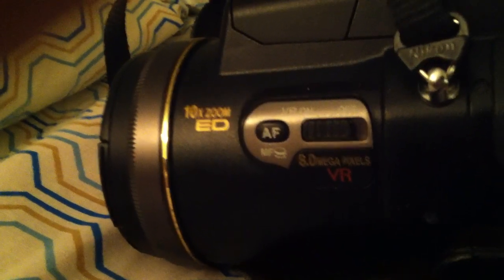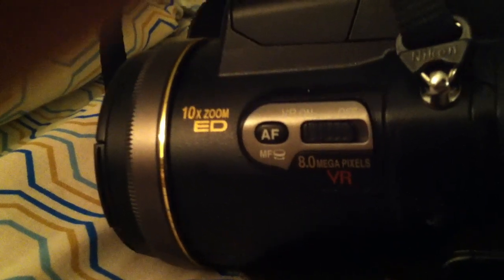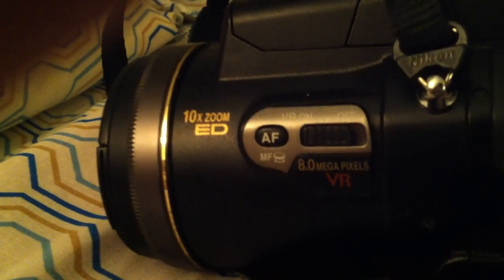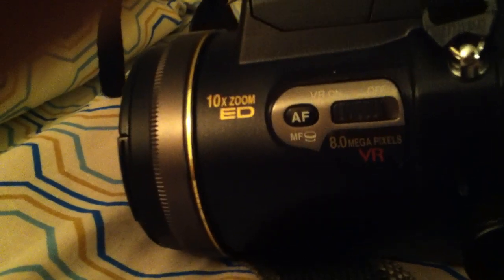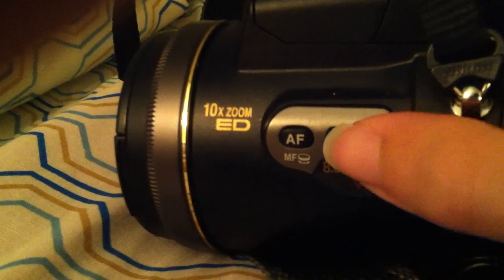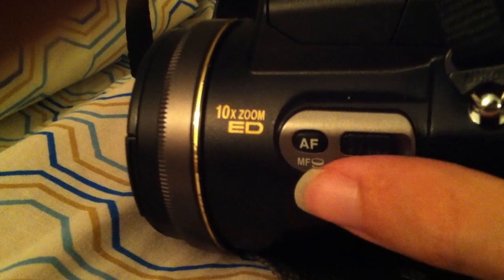One of my gripes with this camera: it's got the auto-focus on the side of the barrel like many digital SLRs, except instead of having it as a switch — like the vibration reduction on or off — you've got your auto-focus button. In order to manually focus, you need to hold this down and turn the thumb dial on the back, which basically makes it a two-step process. For me, it's a little bit uncomfortable.